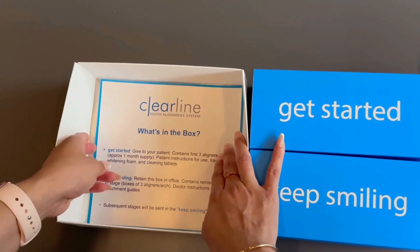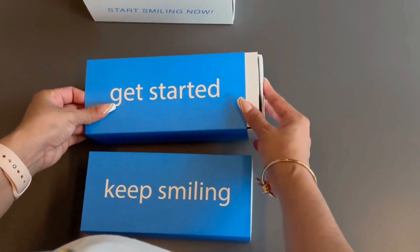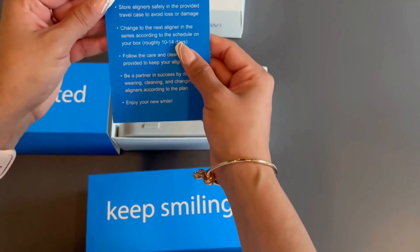There are also instructions to describe what's in the box. The Get Started box contains everything your patient needs to begin treatment, including instructions to help guide them.